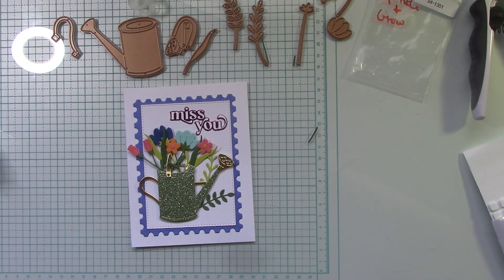This is Sprinkle and Grow from the Out and About Collection. I hope you love my little flower collection there. Thanks again for watching — I'll see you next time.